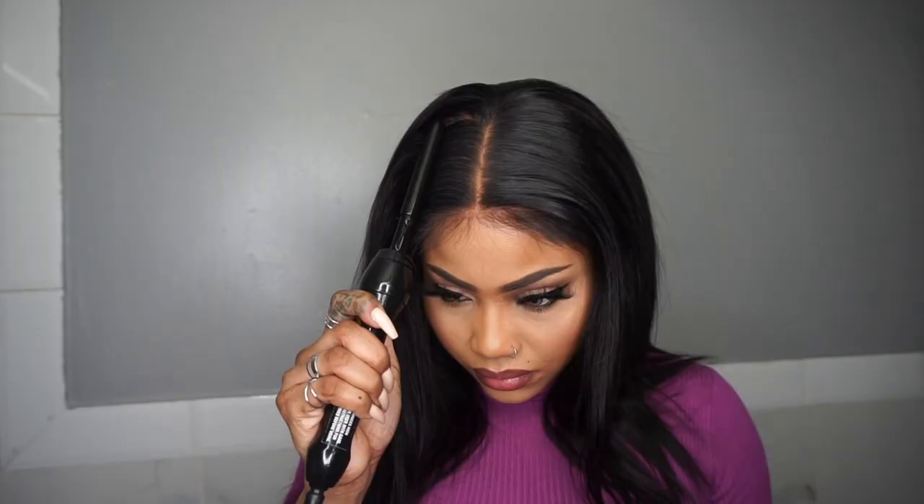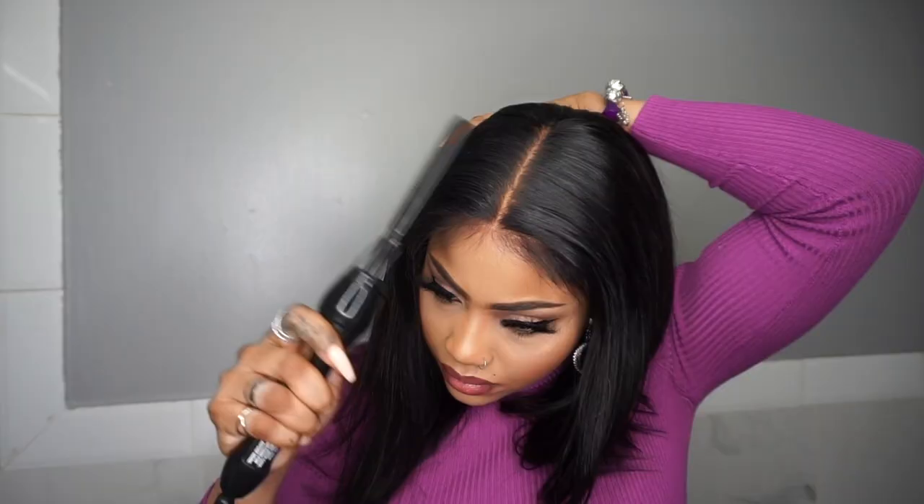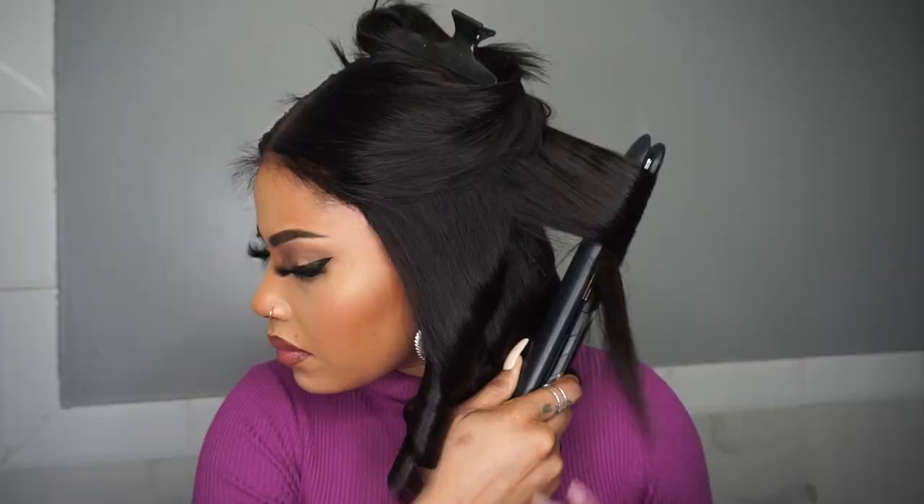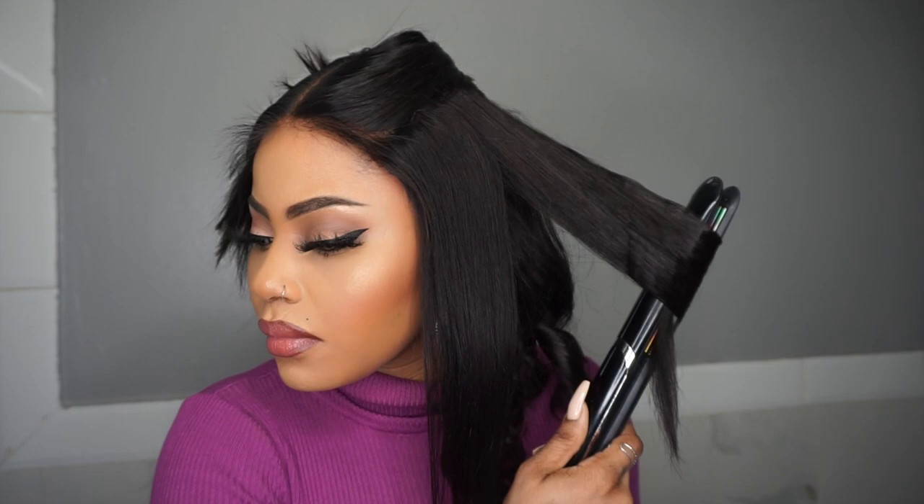Using the edge tamer stick and the pressing comb to lay down my roots. Now I'm using the Bed Head heat spray and a one-inch flat iron to curl the ends up. Honestly guys, the hair is great quality — I only curled the hair once and it was good to go.